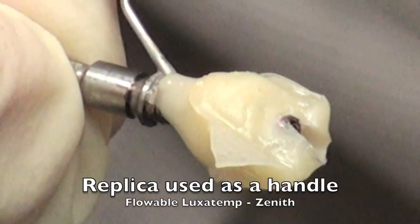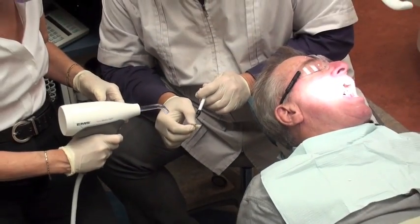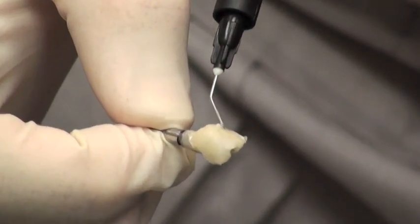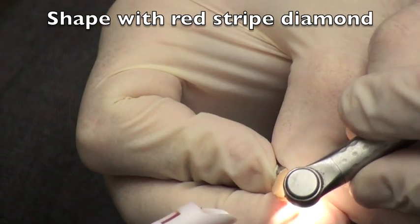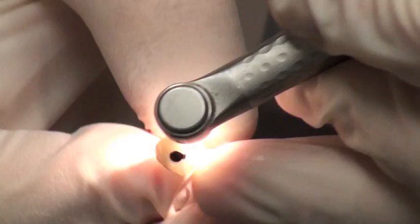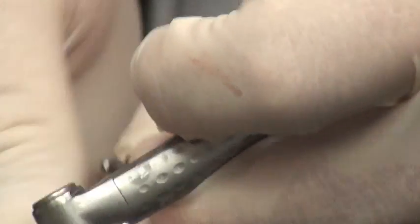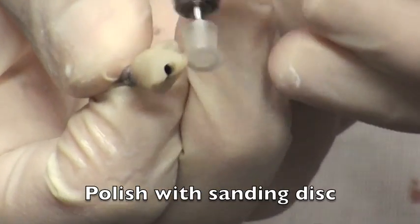We start to build up some flowable resin using Luxatemp flowable resin from Zenith, building it up and light-curing it — creating an emergence profile. You want to create an emergence profile that is very similar to the shape of the root anatomy, so that it is going to support the papilla and make this a nice result for the patient. We're able to build this down to the top of the cylinder, which is just over the hex. There is a margin area so you can see where you want to build this down. The beauty of this is it is all done outside of the mouth. As we smooth this down, we shape it and get an idea for what we want to accomplish with the crown fitting up inside to support the papilla, creating the emergence from the actual implant out to the full anatomy.